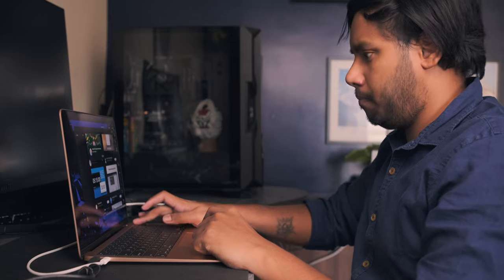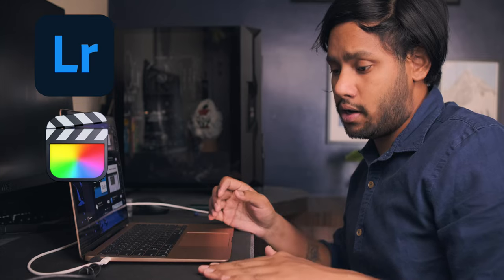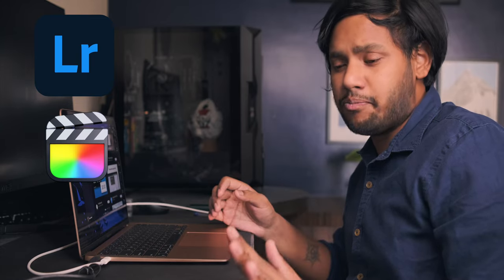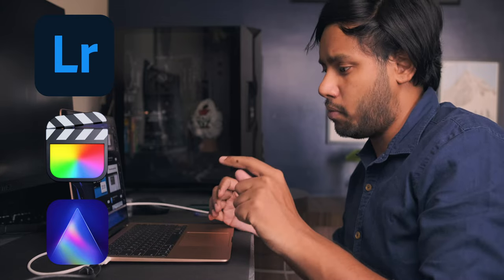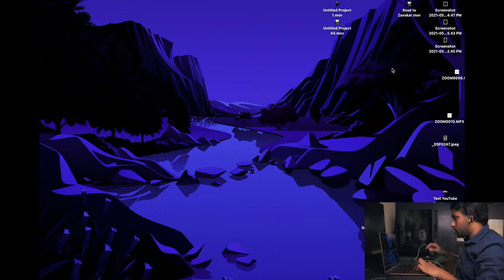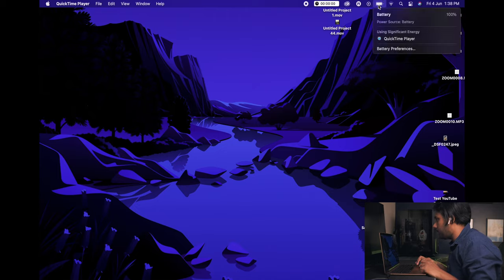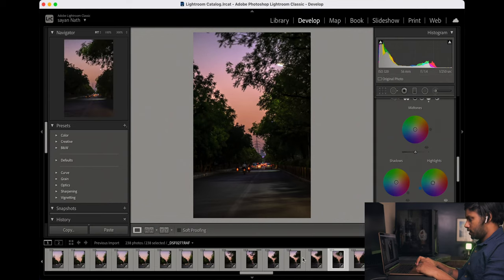Now we are going to use Lightroom to edit a few raw images and also batch edit around 200 images and export them. We are also going to edit around 30 seconds of 4K 60fps footage in Final Cut Pro, and we'll try some complex sky replacement using Lumina AI. Before we start, I'm going to unplug the charger — we are at 100% battery.